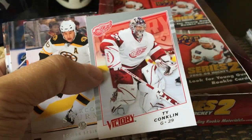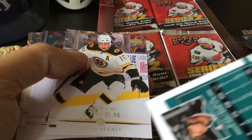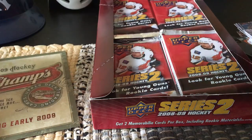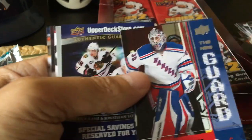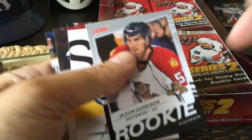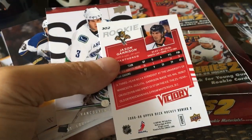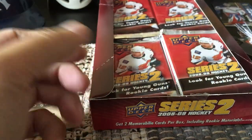We have a Victory update of Ty Conklin and notice it's set 267, so it's a high-end checklist. Quite a few inserts already. The Victory update inserts are one of my favorites because I sort of cherish the low-end rookie cards, and the fact that you can only get them in these boxes. We have an insert here - it's the New Guard and it's a Henrik Lundqvist. And here we have another rookie - Jason Garrison. You want to look at the back of these: pretty clean, typical, a little bit plasticky low-end Victory card, easy to build the set out, which is the entire point of those.